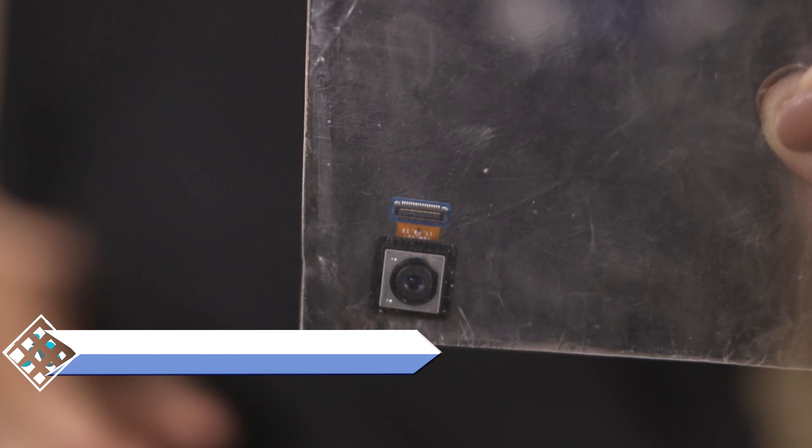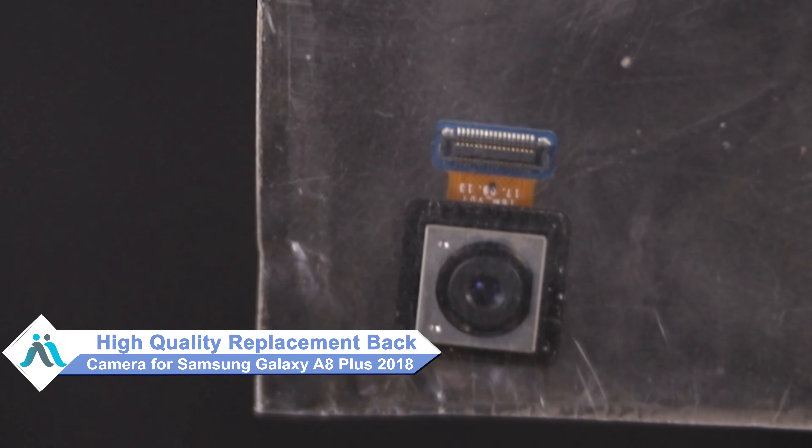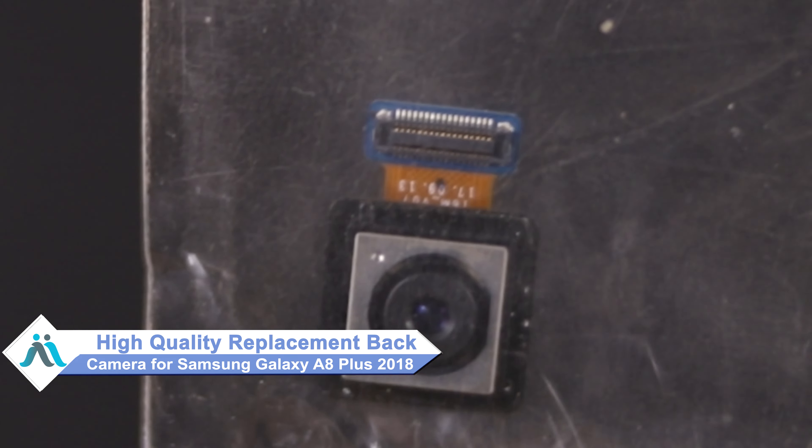Don't worry, you can now buy high quality replacement back camera for your original Samsung Galaxy A8 Plus 2018 at a very affordable price from MaxP.com, and can fix your phone yourself at home or get it repaired by any professional very easily.